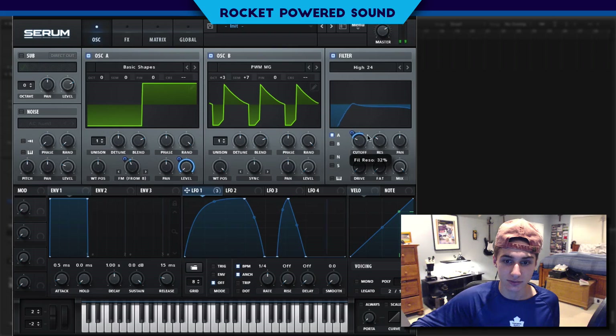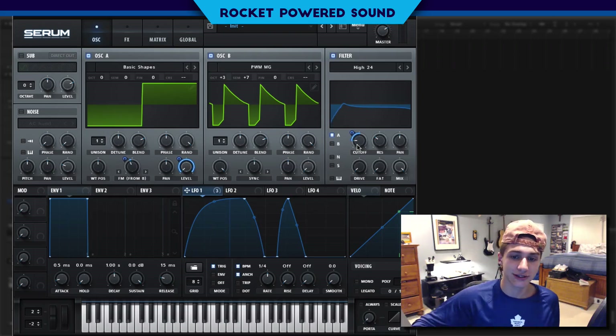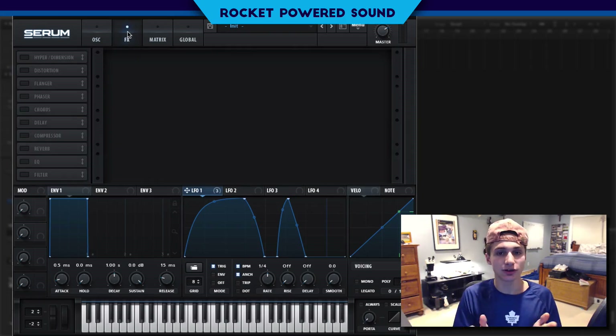As we turn up the resonance, you can hear just a little vowel-like quality — listen very closely. The lower we put the cutoff, the more closed the sound sounds. We're going to leave that around 50 Hz somewhere around there.